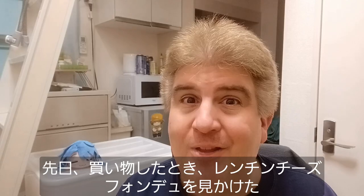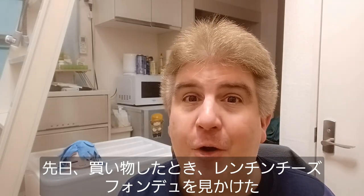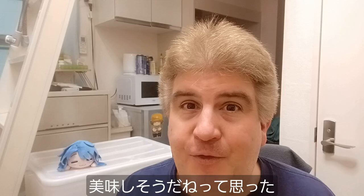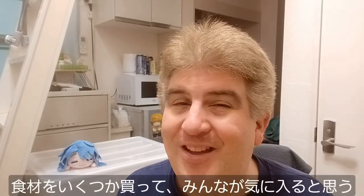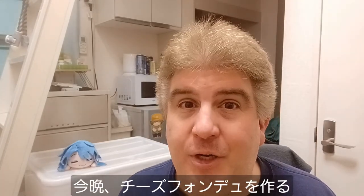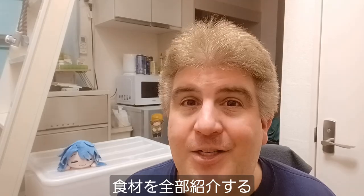While I was doing some shopping the other day, I happened upon some microwavable cheese fondue. Cheese fondue is pretty good. The only question is, what would I dip into it? I grabbed a couple extra things, and I think you're going to like them. So we're making some cheese fondue tonight in the microwave. Let's take a look at the rest of the ingredients and see what we're working with.